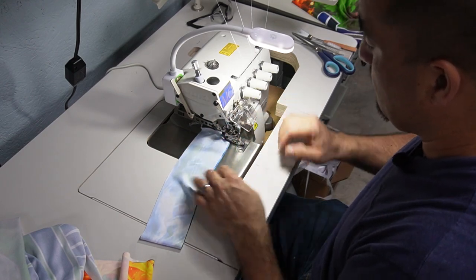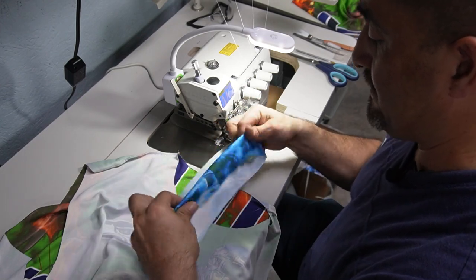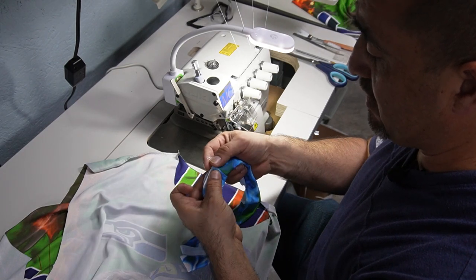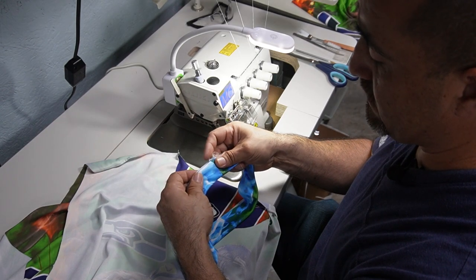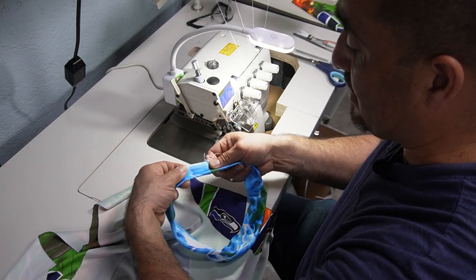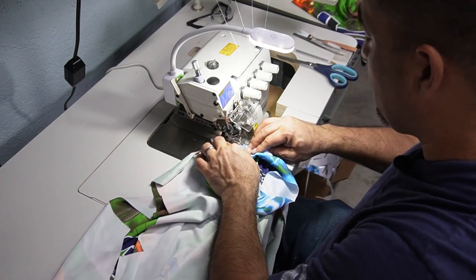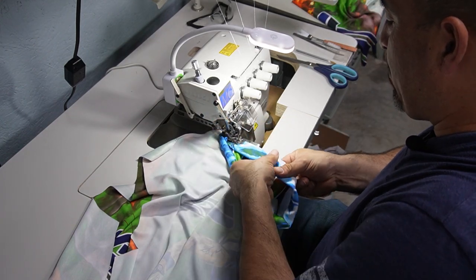Now we're attaching the neck to the shirt. We flip the neck right side out, fold it in half, and grab the center of it. We're gonna start about one inch back from center, and also one inch from the shoulder seam. The neck is actually smaller than the shirt itself, so we're gonna stretch the neck a little bit as we sew, placing the center about an inch away from the shoulder.